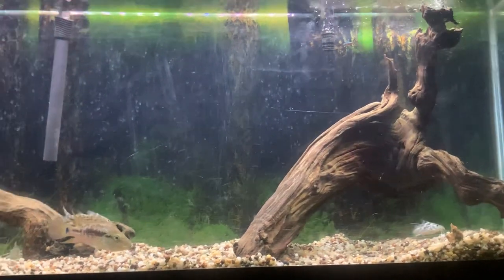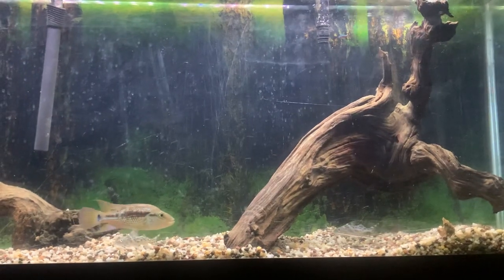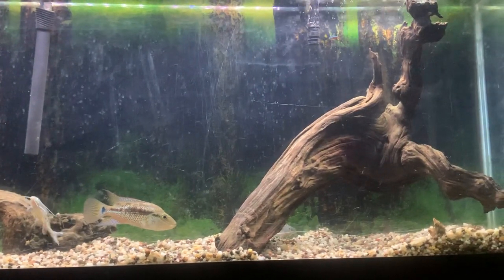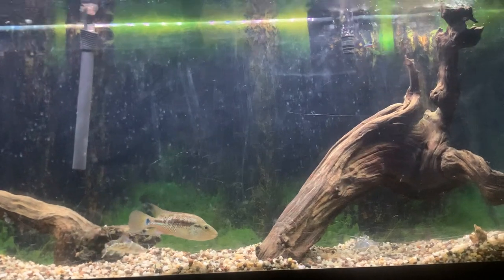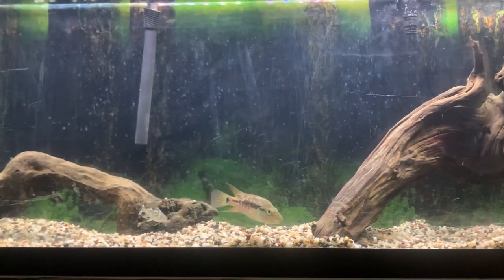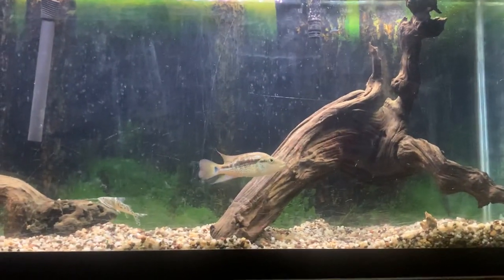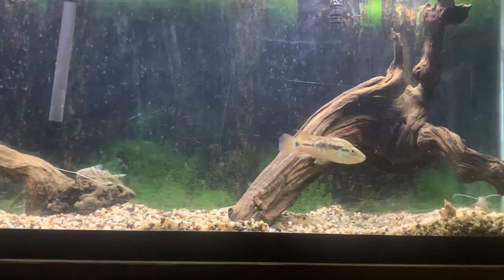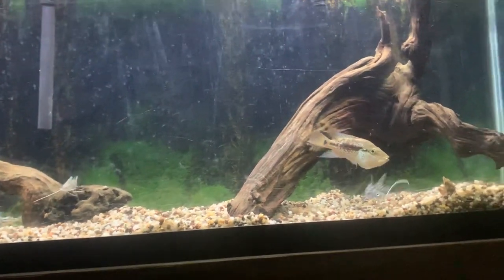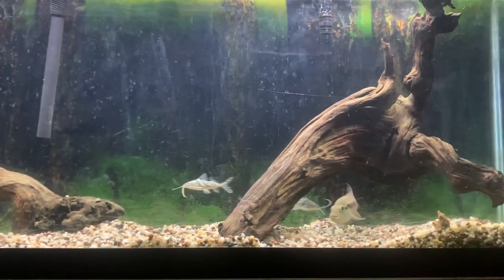My male has put on about half an inch since I've had him over the last three months. He is on a good diet and I do 10% daily water changes in this 55-gallon tank. I know you guys can see those dried-up water marks on the back glass from me doing maintenance and splashing water back there. I clean the front glass, but it's a little harder to clean the back — I'll take the background off and clean it eventually.